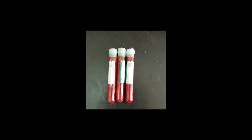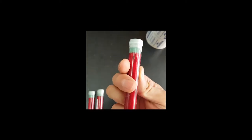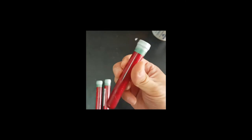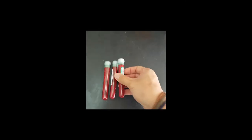I came back to the lab and sealed the tubes using Parafilm, just in case the caps open up. As you can see, the blood is still quite fresh until now.